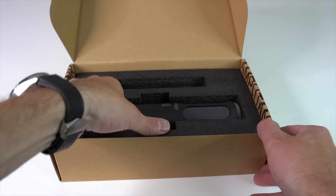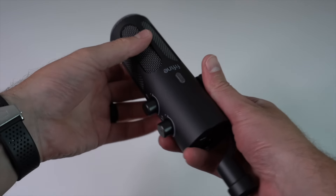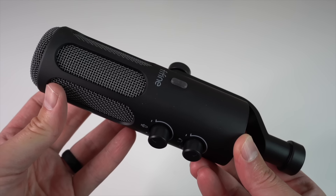And now for the main event, the Tank 3 microphone itself. You can feel that it's hefty, has an all-metal build quality, it's sturdy, it's sleek, and the matte black finish looks great. This thing is definitely built to last.